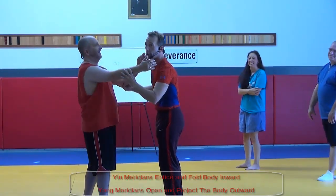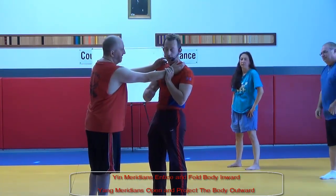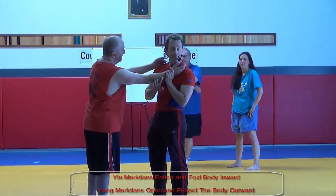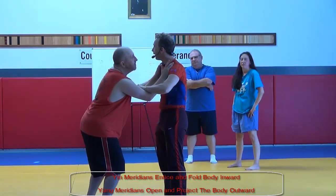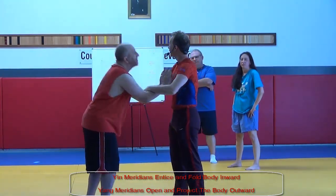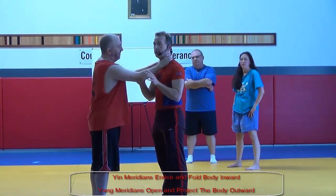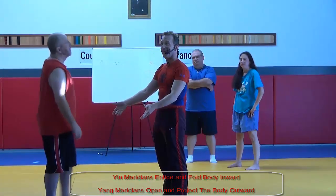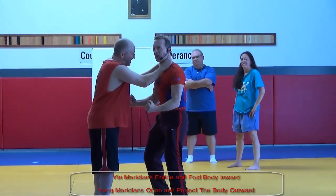We can go back to that whole yin-yang thing. Yin meridians are on the inside of the arm; yang meridians are on the outside of the arm. Yang meridians entice the body — they draw the body in. Yang meridians open and repair the body. So he grabs me tight — throw him like bull.